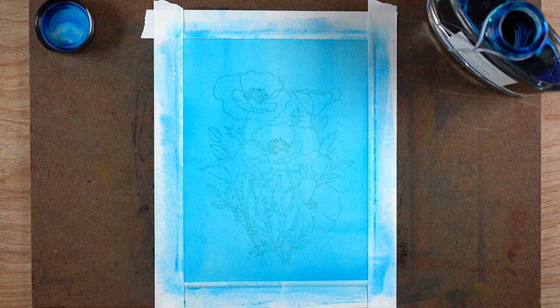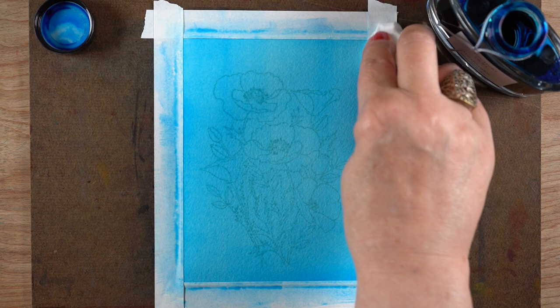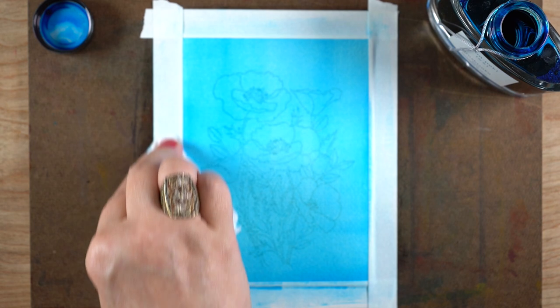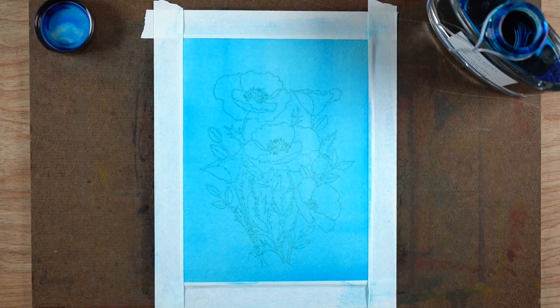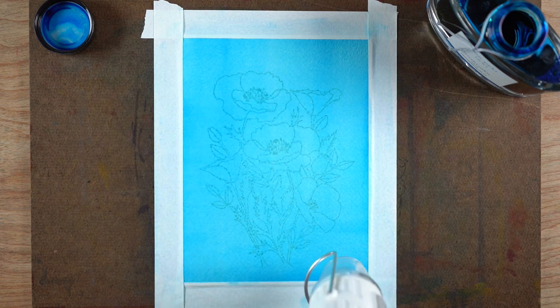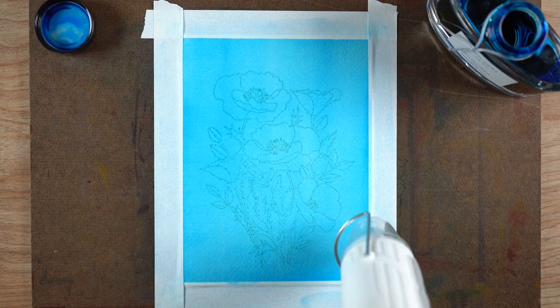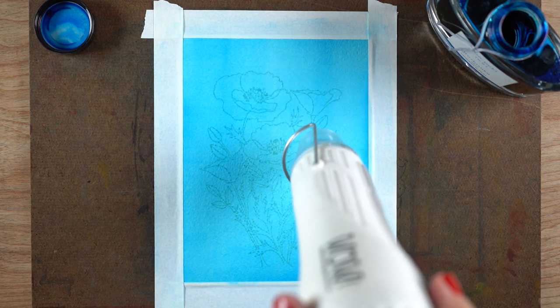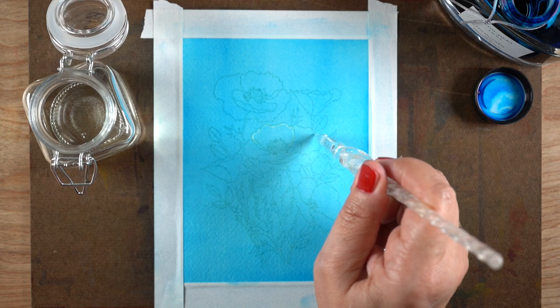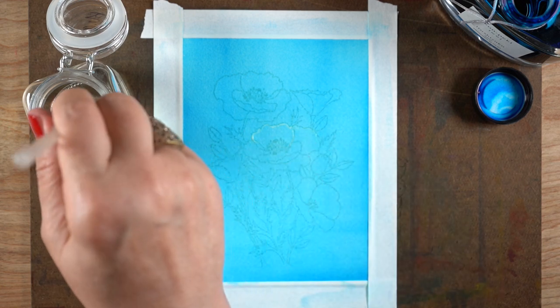There are a number of inks that have special properties, and you may remember I did a video last year using bleach with some inks — I took a class online from Nick Stewart who does amazing things with inks. I was very excited to find that a bunch of inks in my collection react with bleach: some change color completely, some just disappear and go to white. There are lots of different effects, and it's interesting to play around with bleach to see what it can do.